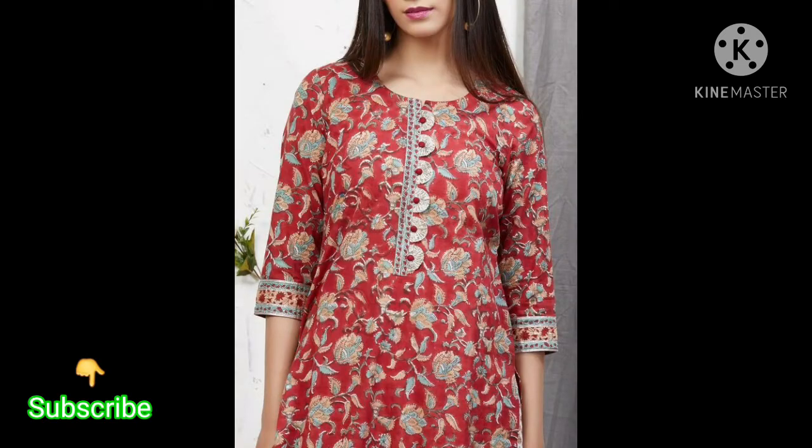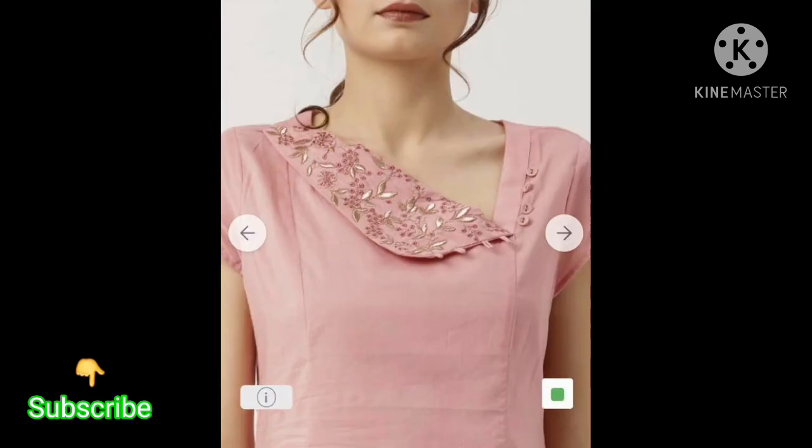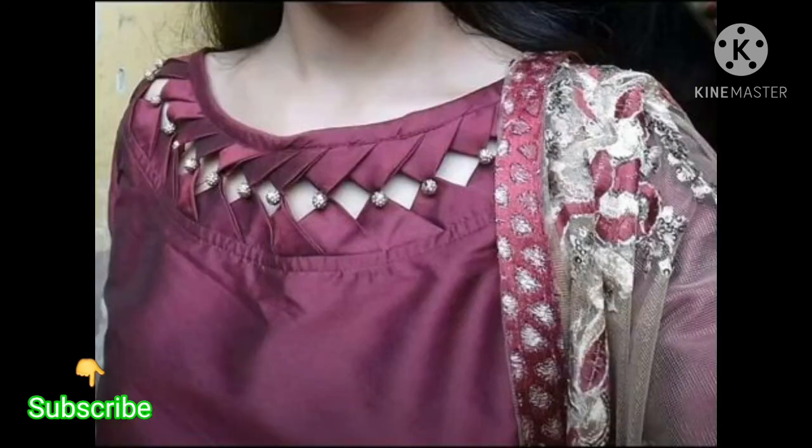So guys, you will get to see different ideas here. Friends, you can see here — you can also use the buttons here. There are very beautiful designs.